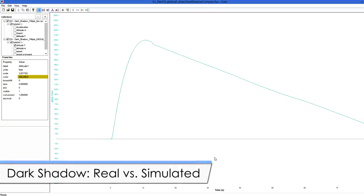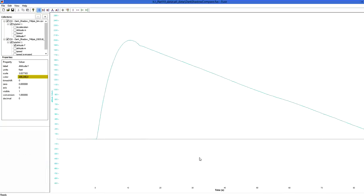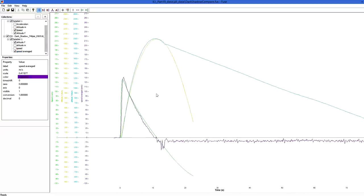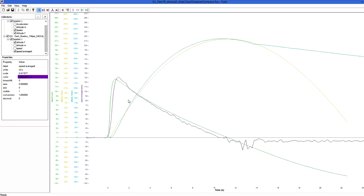Here is an example of a Dark Shadow flight and how it matches with the simulation. This is the actual altitude data, and here's the simulated one. The simulation shows a ballistic path because it doesn't calculate parachute descent rates. If we look at the simulation speed and the actual speed data, we can see that they too are a fairly close match.